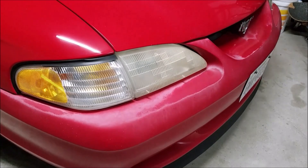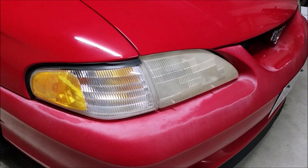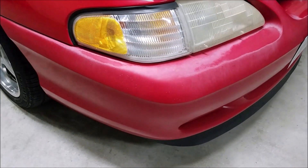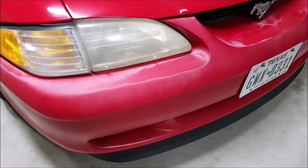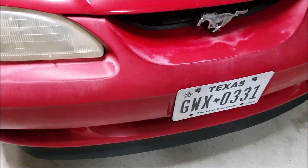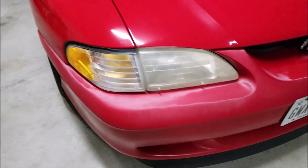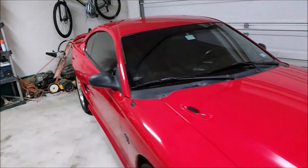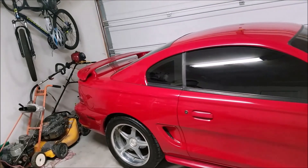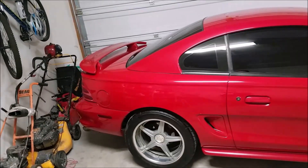You can see the headlights are faded out compared to the side markers, so we're going to try to clean those up. This front bumper is in pretty bad shape — the clear coat's just coming off. Really the best way to fix that is just to respray the whole bumper. There are a couple issues on the rear bumper as well that we're going to blend in, and also the taillights are going to have to be reshot. Pretty common on these Mustangs.